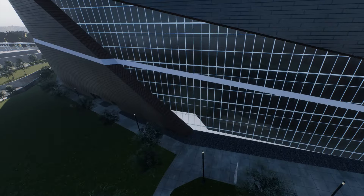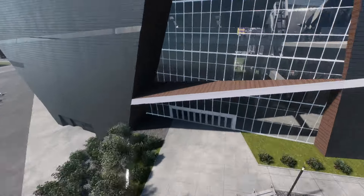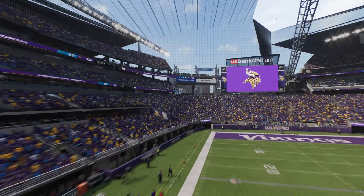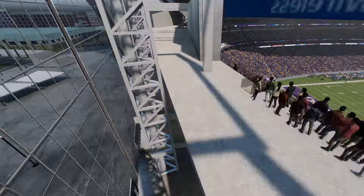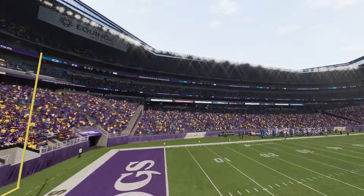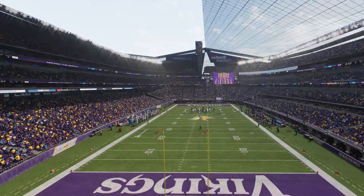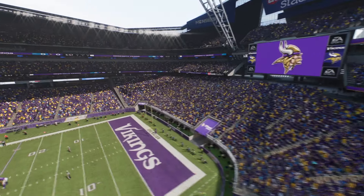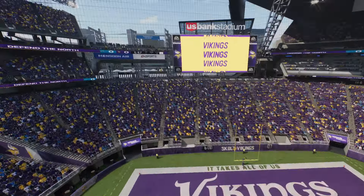Make sure to hit the like and subscribe button if you are indeed new. Also, give me suggestions down below on what stadiums you want me to recreate in Madden 25. We can recreate pretty much any stadium from history. As you can see from what I'm doing with these stadiums, I can take apart stadiums, put stadiums together, add different stadiums together to create history.